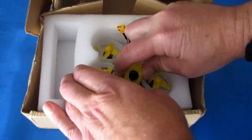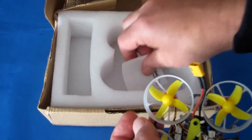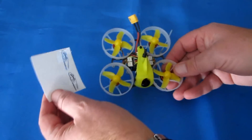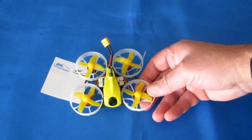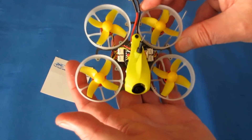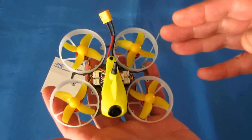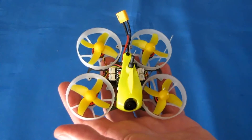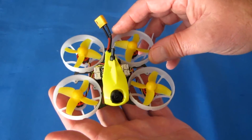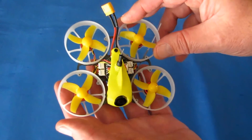No batteries come with this. This is not ready to fly, so don't expect a transmitter with this either. This Micro Whoop is intended more or less for intermediate and above flyers — those who have already had some experience with micro FPV racers — because there are some setup issues you'll need to deal with, like binding and setting switches, that beginners really should not get involved with at this stage.